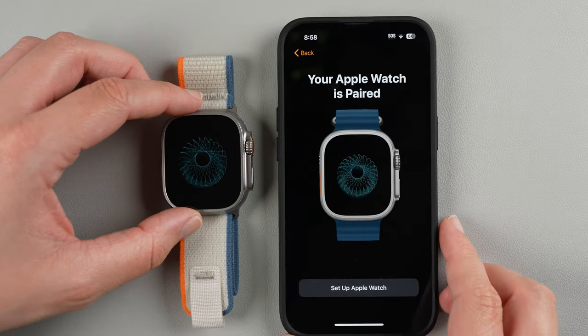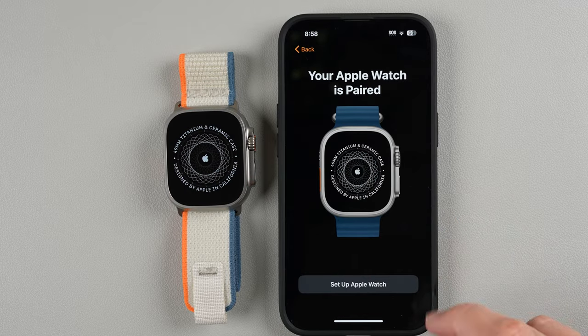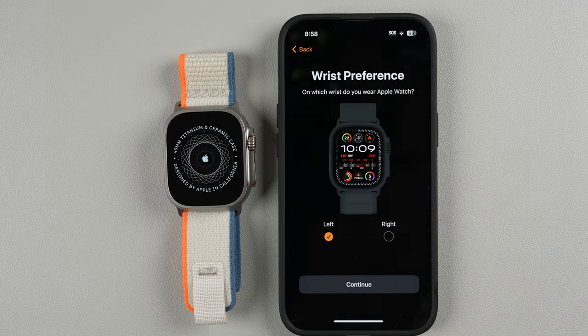It says your Apple Watch is paired. I'll go ahead and tap Set Up Apple Watch. It asks which wrist you want to wear it on — you can choose left or right. I'll keep it as left and tap Continue.